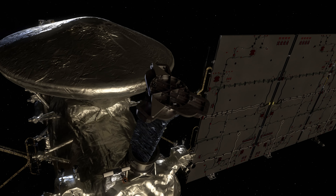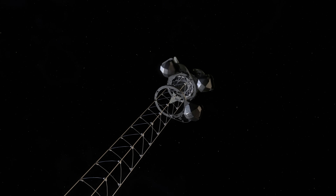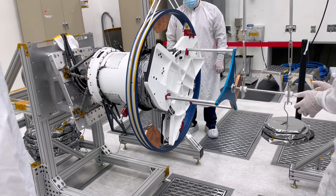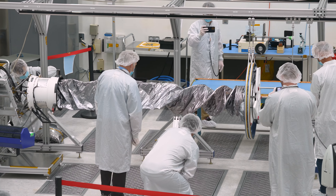A magnetometer is a device that measures the strength of the magnetic field. A magnetic field is created by flowing electrical currents in objects or in fixed magnets. In the case of Europa, it's electrical current flowing in Europa that generates a magnetic field that we can detect with these sensors.